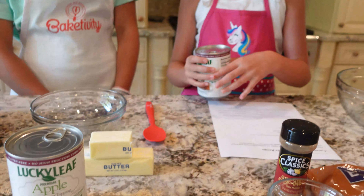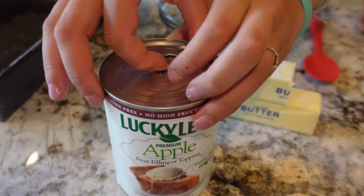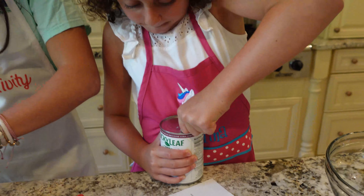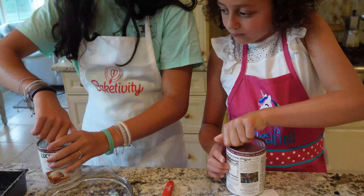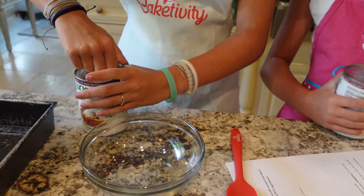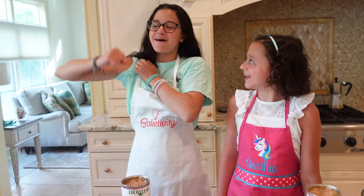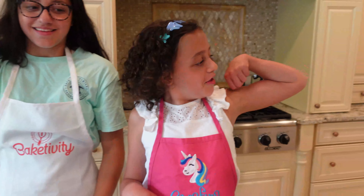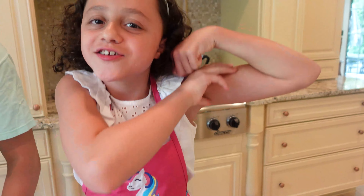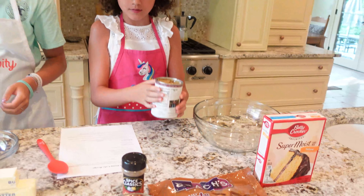Next, we're going to use a medium sized bowl and put together an apple pie filling — we're going to mix it with cinnamon! Lucy, you can do that. Lucy, how do you do that?